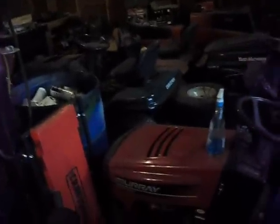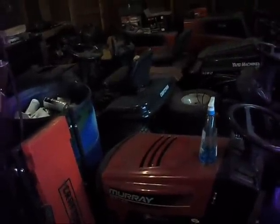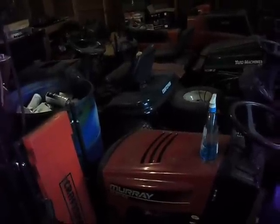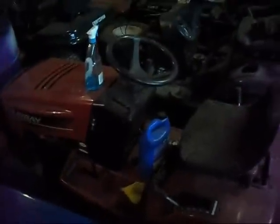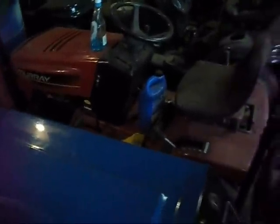I thought I was going to get a motor for that LT1000 because it's not mine — the person that owns it was supposed to be getting a motor for it, but I guess something happened and it fell through. I don't know where it's going from there. They said they already had a motor for it, but whatever. I just wish it would leave — I'm tired of looking at it. Here's the red Murray with the 12 and a half horsepower Briggs.